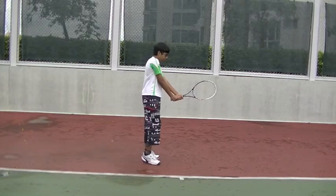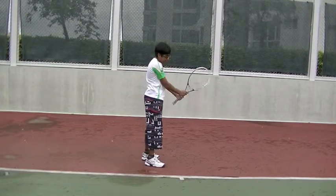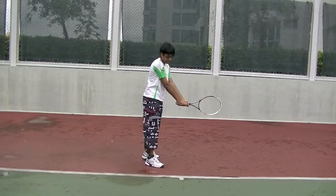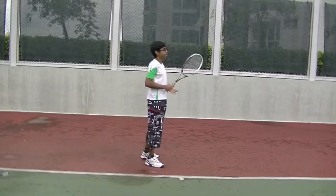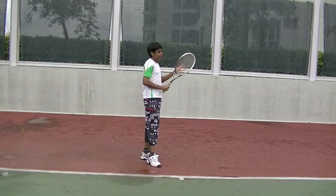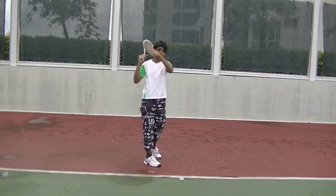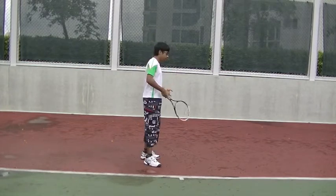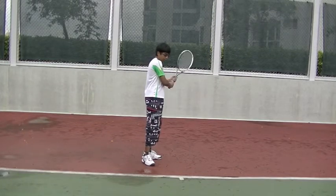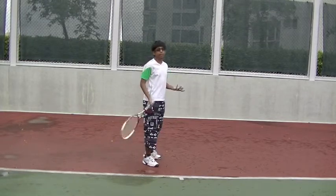For the third step, first lower the racket down, then swing forward. You want the racket straight and parallel to the ground — it's okay if it's angled slightly up or down. You start from behind the head, bring it down, swing it, and hit the ball. Think of it like slapping someone's face with the racket — you slap and bring it through to the shoulder. You can also think of it like an airplane taking off: bring the racket lower, then swing straight and raise it up. That's how you do the third step.